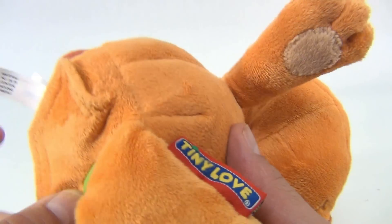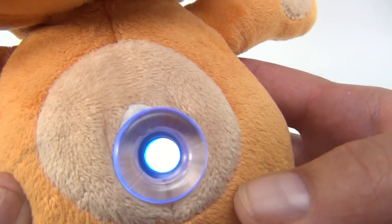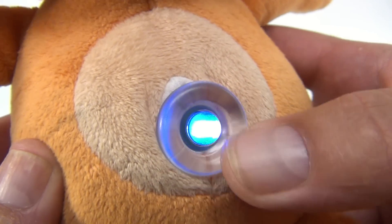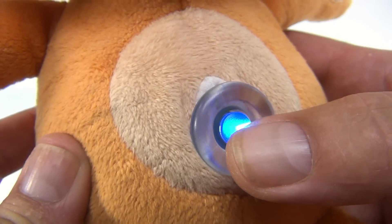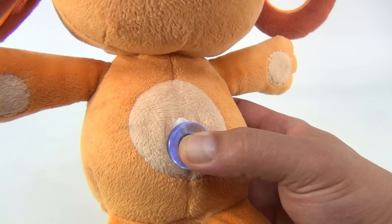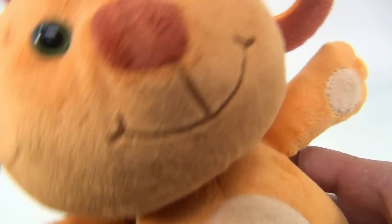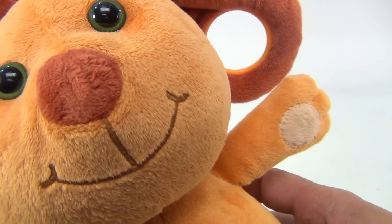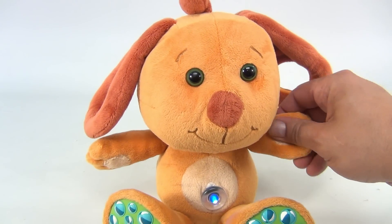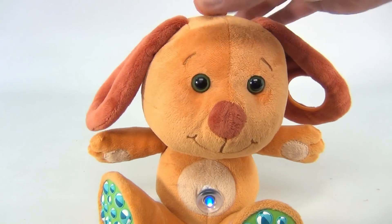That's a push-in, push-down on/off, and the battery compartment is in here, so you'll see this little flashing button. Tiny Tickle Dog — that's the spot, belly button. Great things happen. Okay, so there you go, cool little ears you can hold it with.